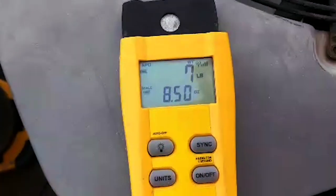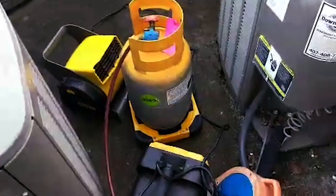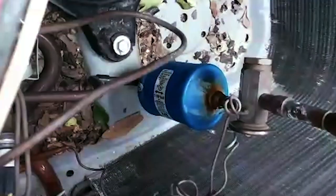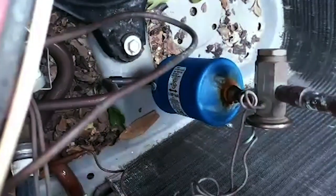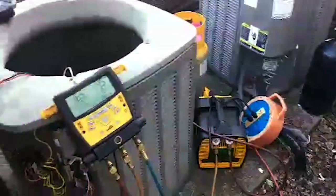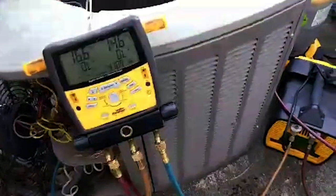Seven pound 13 ounce factory charge, plus whatever they may have added for the line set. I've got my fan blowing on the recovery tank to help keep it cool so it doesn't overheat. We're also going to be removing this filter dryer, replacing it with a 3/8 inch copper stem, and moving that filter dryer to the indoor unit. I'll get the recovery finished and get my nitrogen flowing, then get that liquid line dryer added.